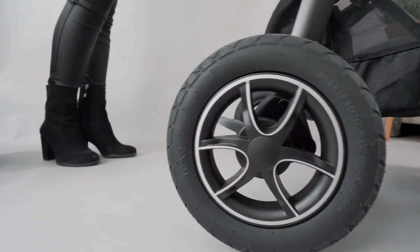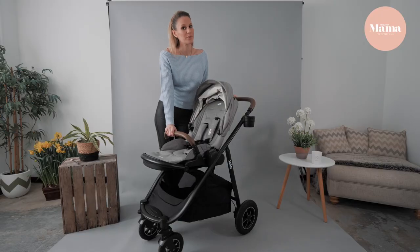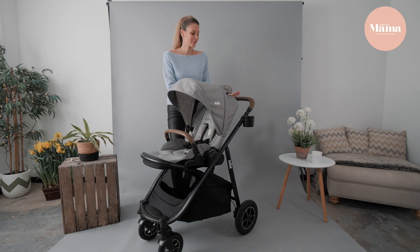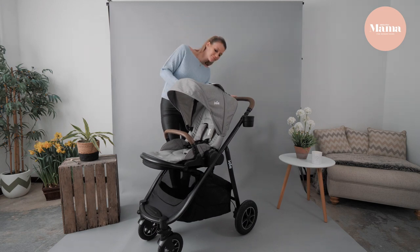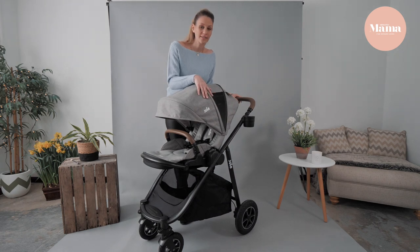The wheels are great for all terrains and they are easily removable, so perfect for those muddy walks. The hood's a really good size and there's a peekaboo window. When unzipped, there are these handy little air vents.